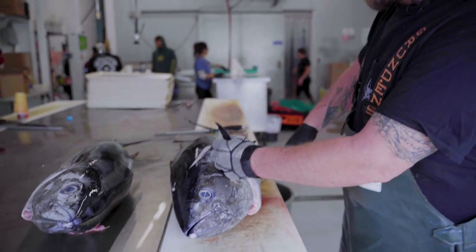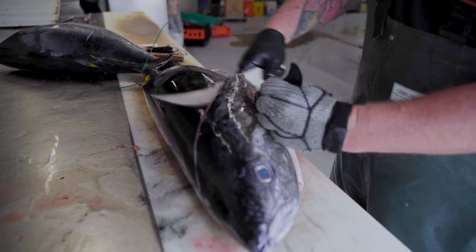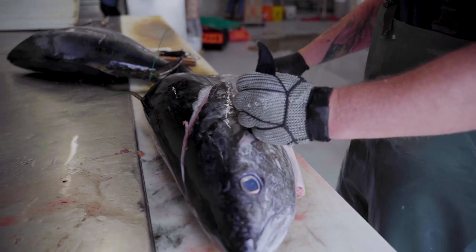First we start by taking the head off — just come in behind the fin, slice up to the top there, come down, split the belly.